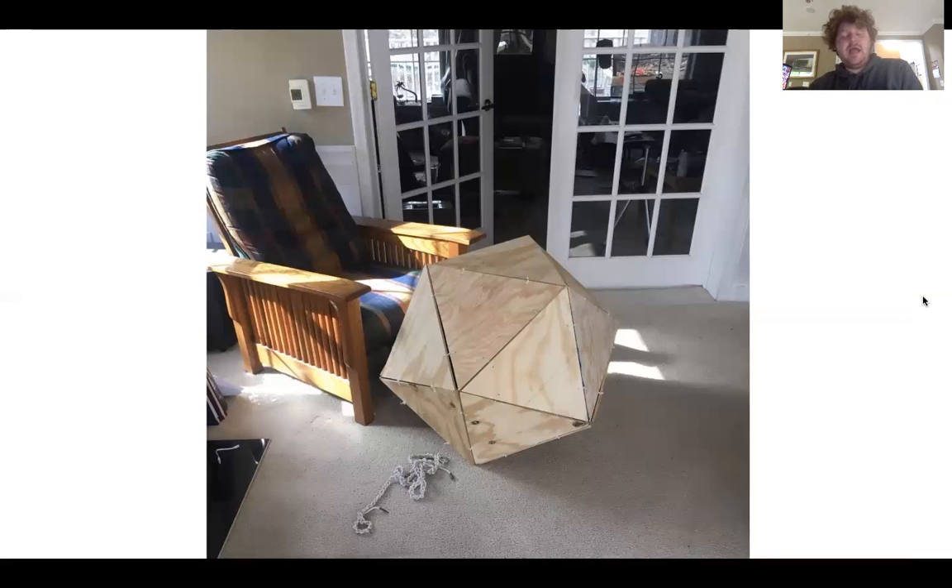This is my hackadecagon, or ball of wood. It is 20 sides and is about three feet tall — as tall as that chair. And I can fit inside it and I'm six feet, so when I was building it I could fit inside. Maybe not anymore.